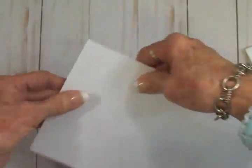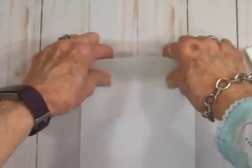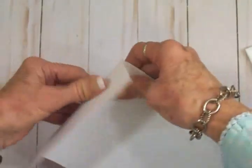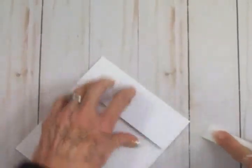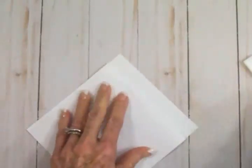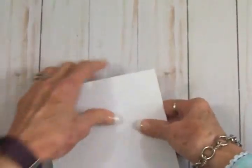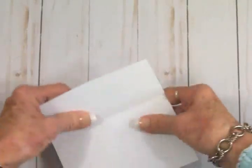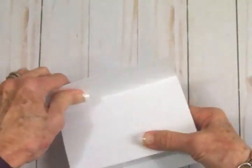I want to go over the folds again because this cardstock is kind of heavy. This first one is going to be a valley — I always have to stop and think, is it a mountain or a valley? The next is a mountain, and then we're going to flip it around and do the same thing on the other side: a valley, and our last one is a mountain.